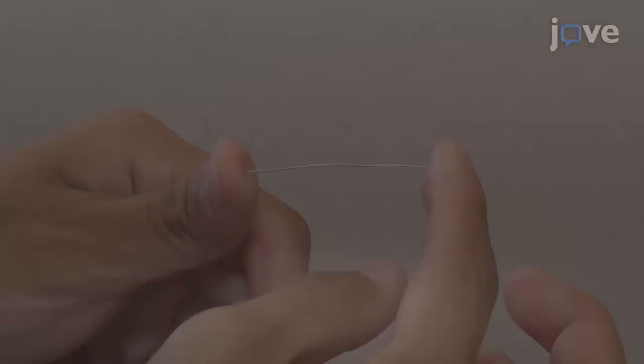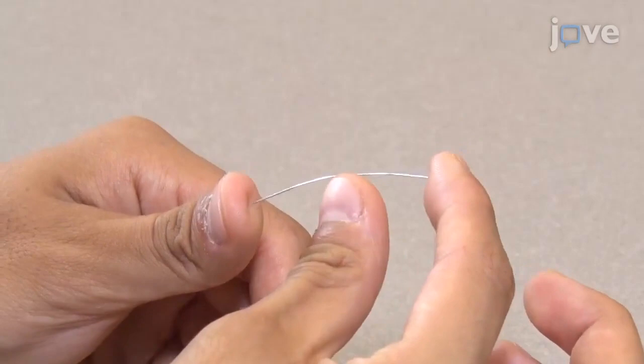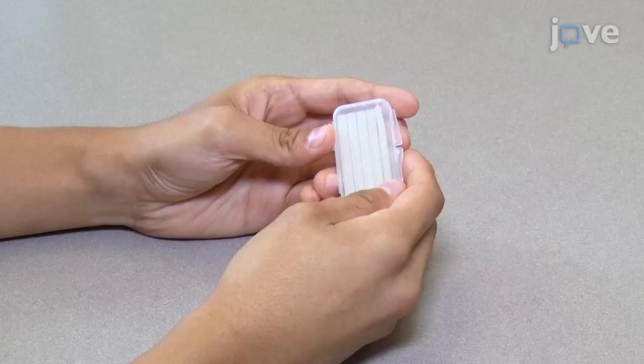To begin, bend a 40mm length 28 gauge steel wire 90 degrees at the center. Wash hands to remove any debris, dirt, or oil. Take a small amount of dental wax, slightly larger than a pinhead, and roll it between the fingertips until a ball is formed.